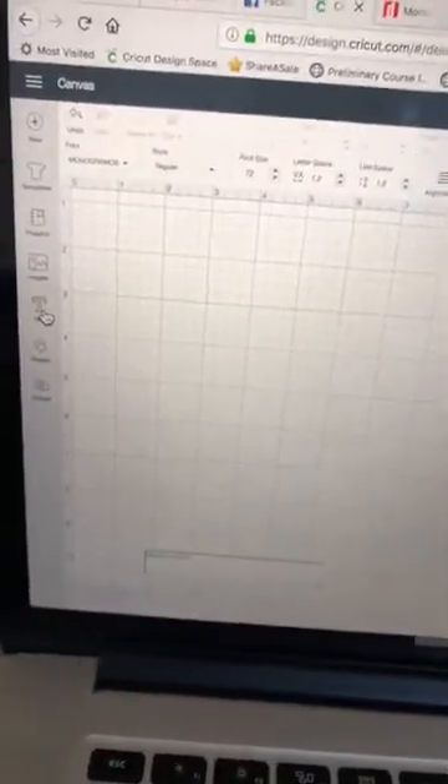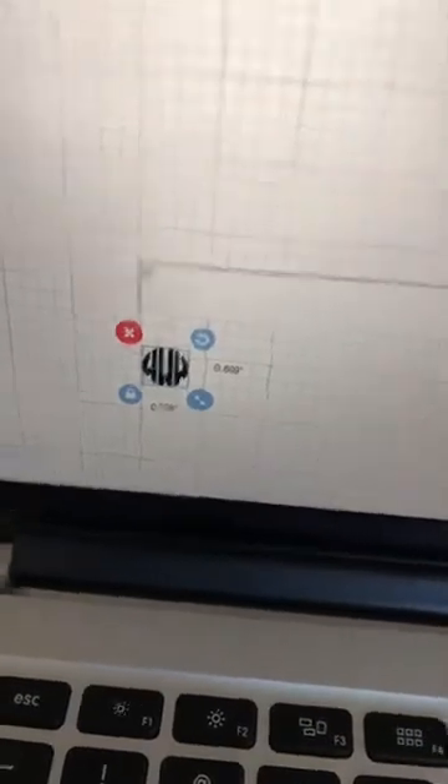I'm going to come over here to text. On this font, the lowercase letters give you a black letter and the uppercase letters give you a white letter with a black outline around it. So I'm going to use lowercase letters, and my first initial is W, so down here in the text box I'm going to type W.